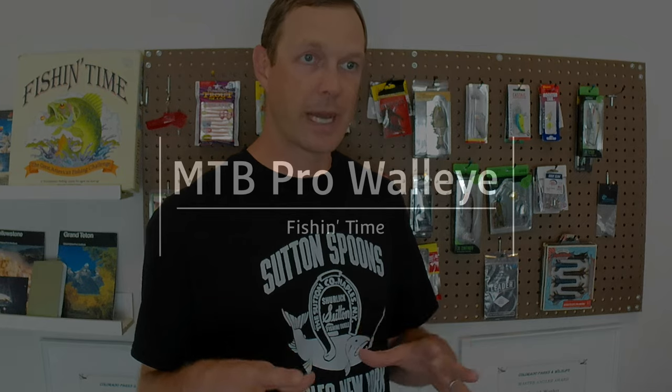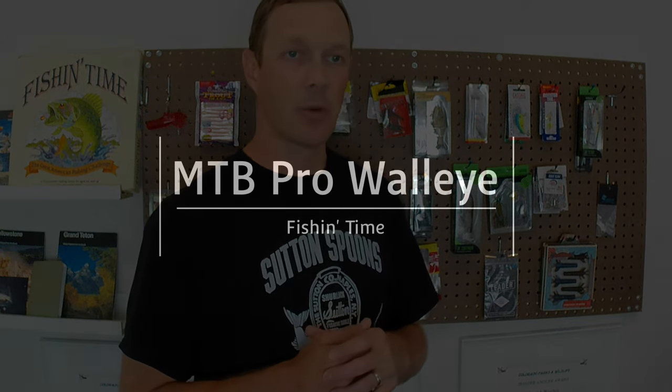I'm not so tied to the Mystery Tackle Box brand. You guys saw the Eagle Claw mystery bag that I got. I also have a Monster Bass box that I've ordered and it's on the way — it should be here soon. So that's next up.